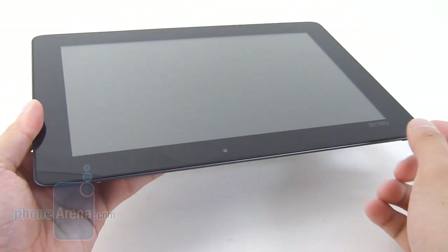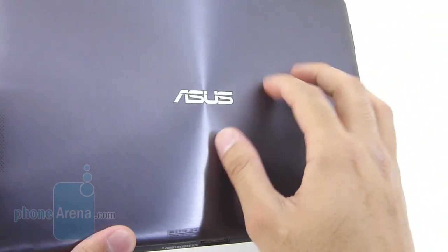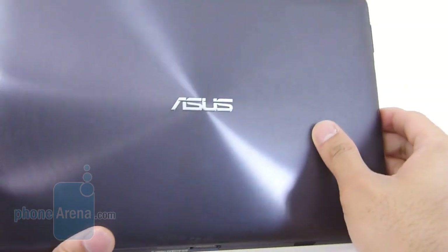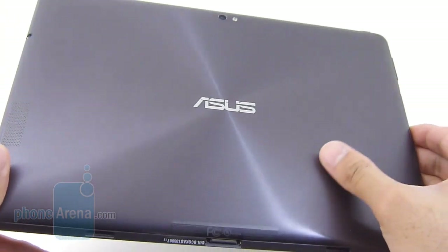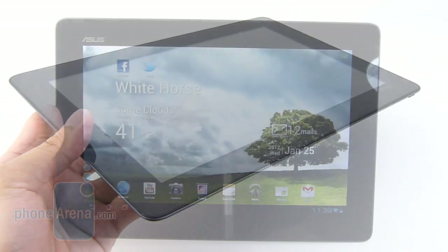The design is pretty standard fanfare — uniform bezel, and the back has a metallic finish giving it a sturdy feel. It shimmers and does attract some fingerprints, but we have to admit this is definitely an attractive-looking device.